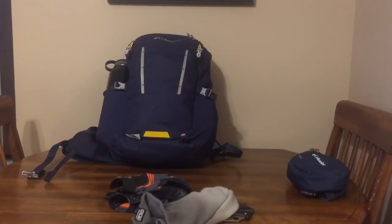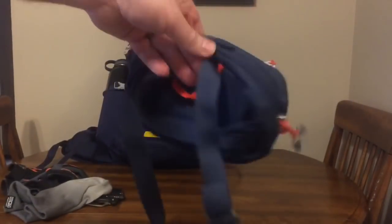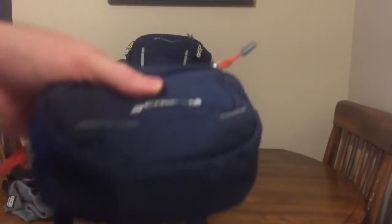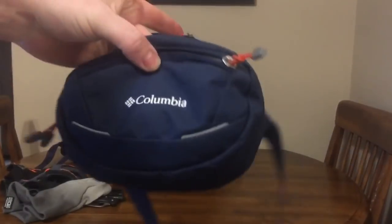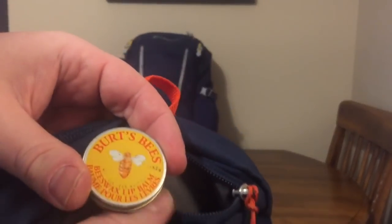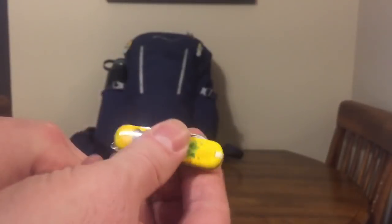This is EDC in the pockets during the summer. I rock a fanny pack — don't laugh, it's useful. If I'm wearing shorts and can't carry all that stuff, it goes in here. Burt's Bees lip balm because chapped lips suck, and another little Swiss army knife.